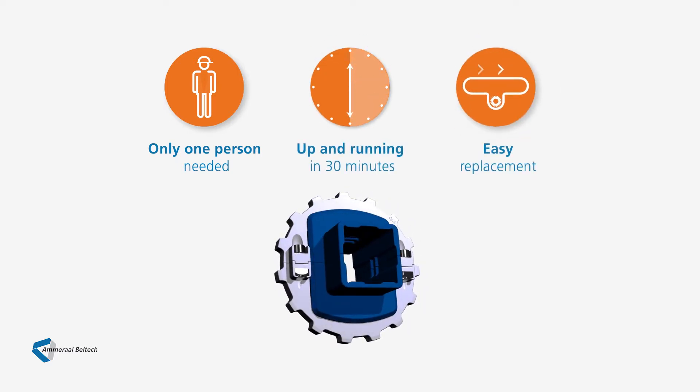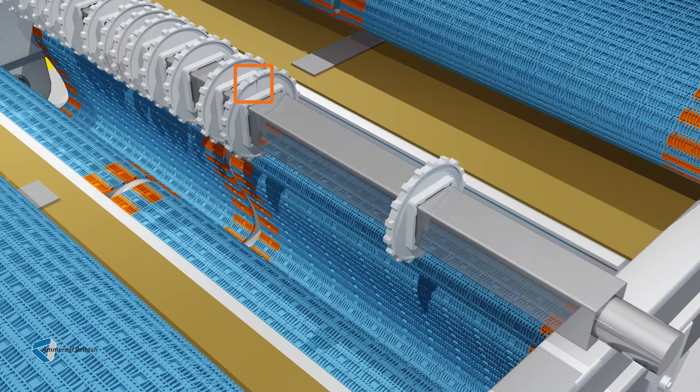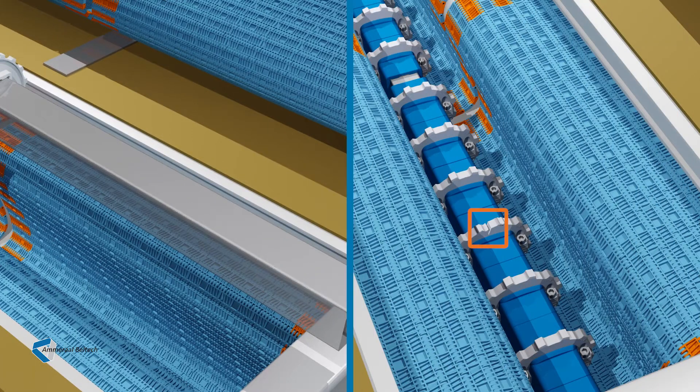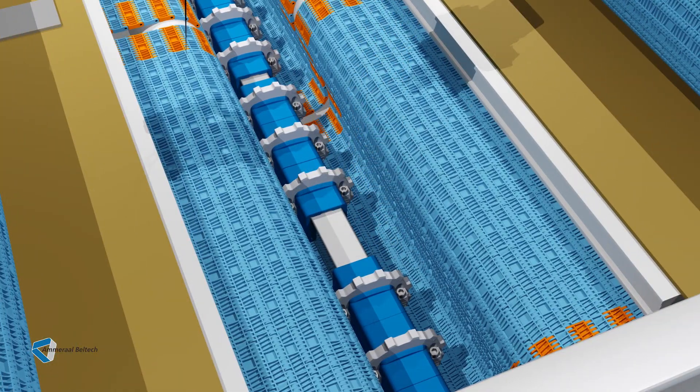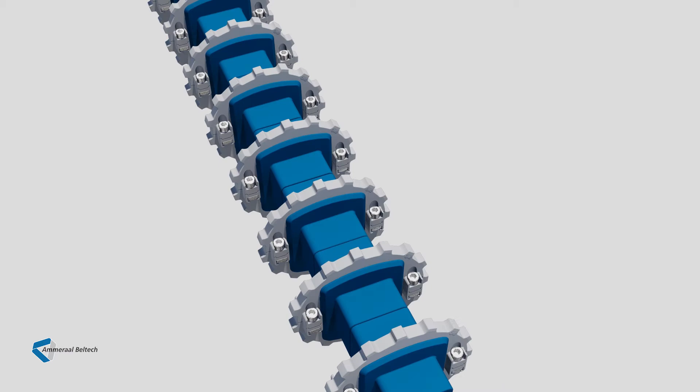There's no need to remove the gearbox. There's no need to move shafts. And you'll not need as much room to work in, either. Once the belt is opened, you can remove or cut away a damaged sprocket. Or, if already fitted with two-part sprockets, you can simply unscrew and dismantle the sprocket. Installing an UltraFit two-part sprocket is as simple as one, two, three. You're ready to roll again. As easy as that.